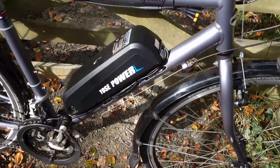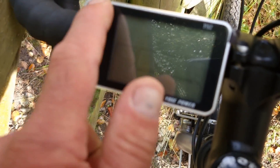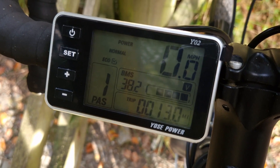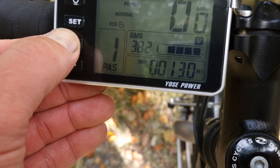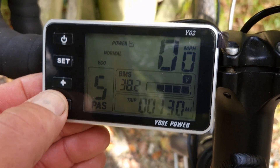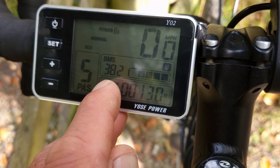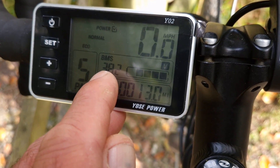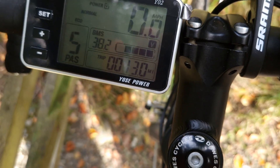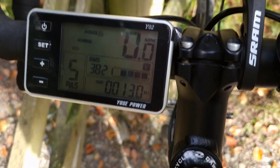Let's have a quick look at the display. We've got five assist levels. I've kept it in level five — it does give you a nice boost to your pedalling, but it cuts out at 15 and a half miles an hour. That's your rear wheel time, battery voltage — we're on 38.2 volts at the moment — that's your battery indicator, that's your trip, and obviously that's your speedometer. It comes set at kilometres per hour but it's quite easy to change it over to miles per hour. It's quite a neat looking display.